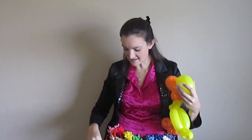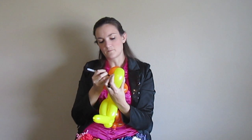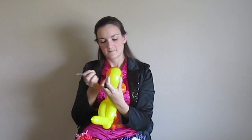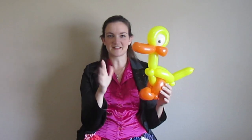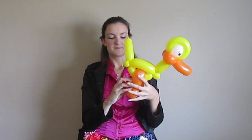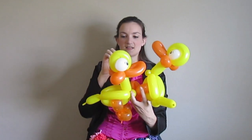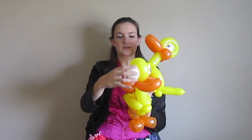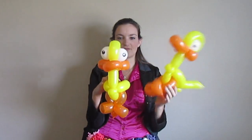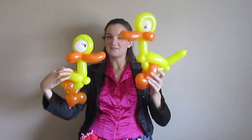That's the duck — let me draw his eyes on so you get the full effect. One eye, two eyes — there we go! That's how I make ducks. You can also tweak this design a little bit for other kinds of birds. Here's another duck I did before this video — he's got a five inch round for his eyes. I just waited till the end, then twisted the five inch round in half and wedged it underneath this loop here; the loop keeps it from untwisting. I think that's pretty cute too — I'm not a big fan of how far they bulge out, but it's really cute from the side. So you can pick which way you like best.